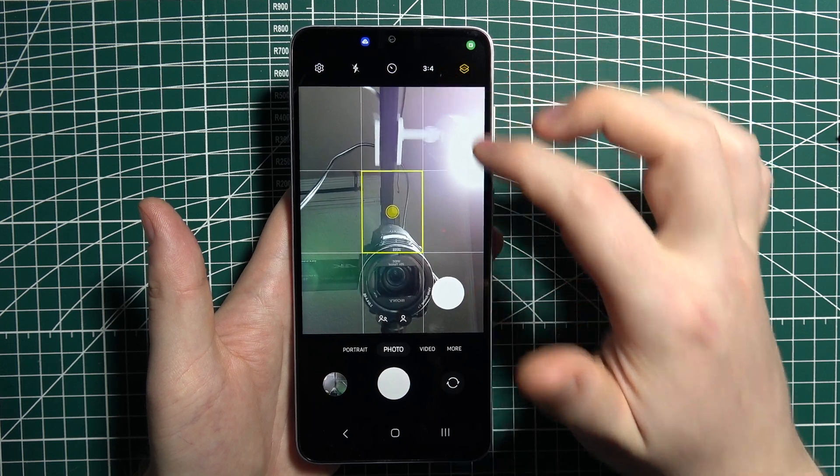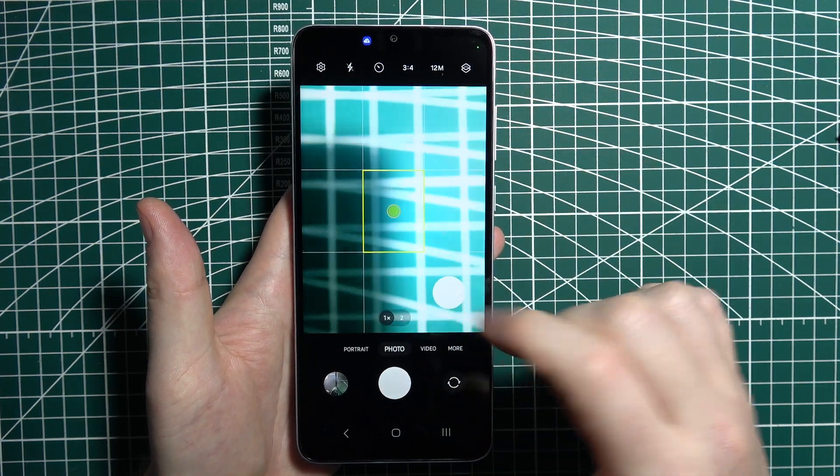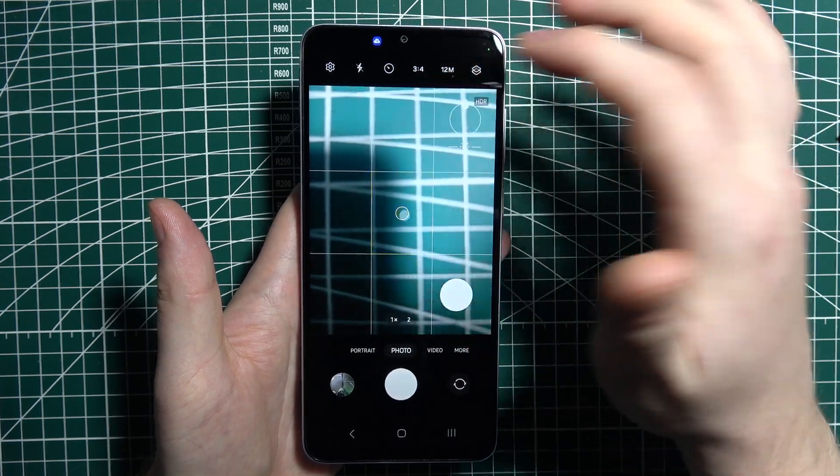You can fix it easily by going back and selecting Photos. Make sure you're in the rear camera view and that you're in 12 megapixels mode.